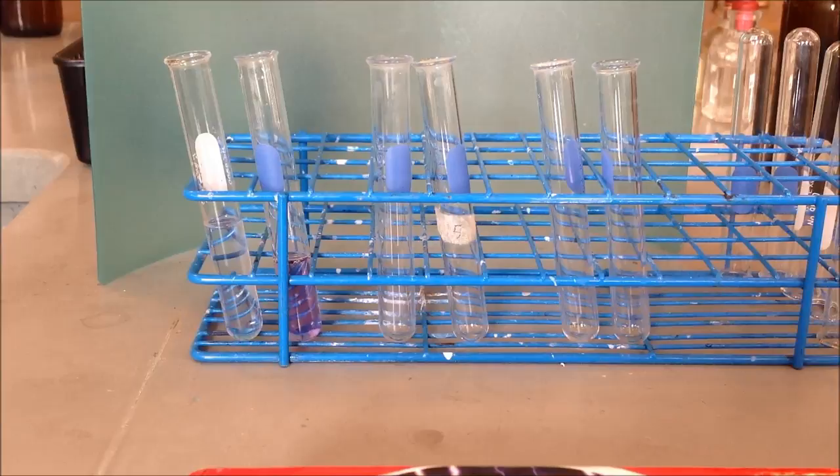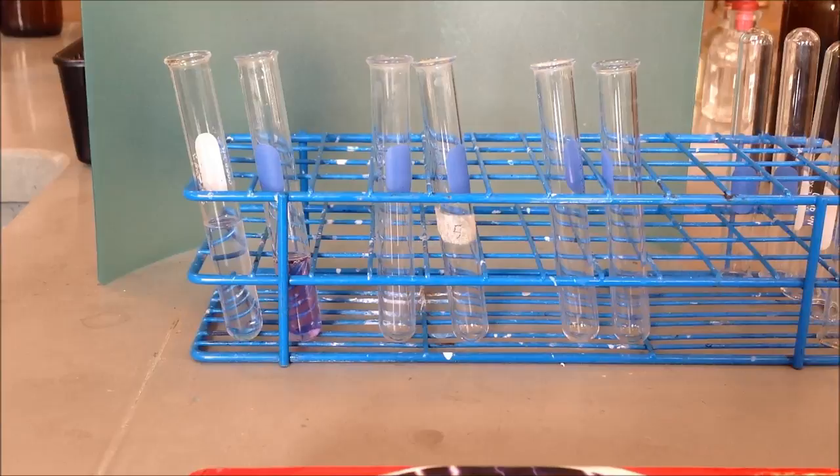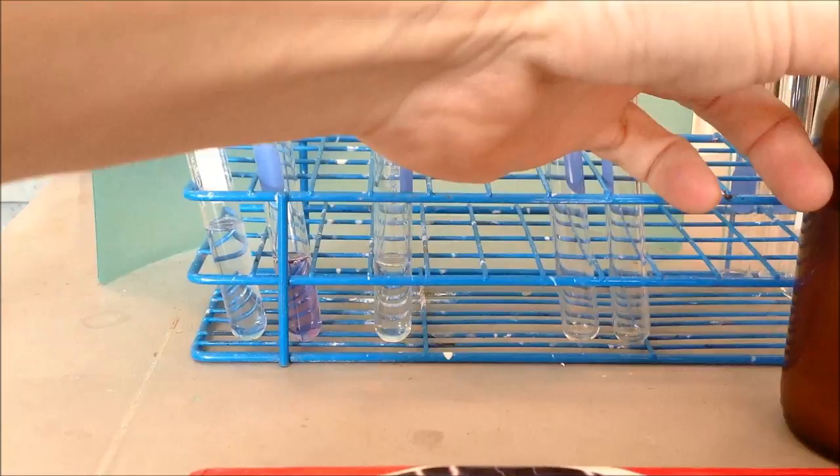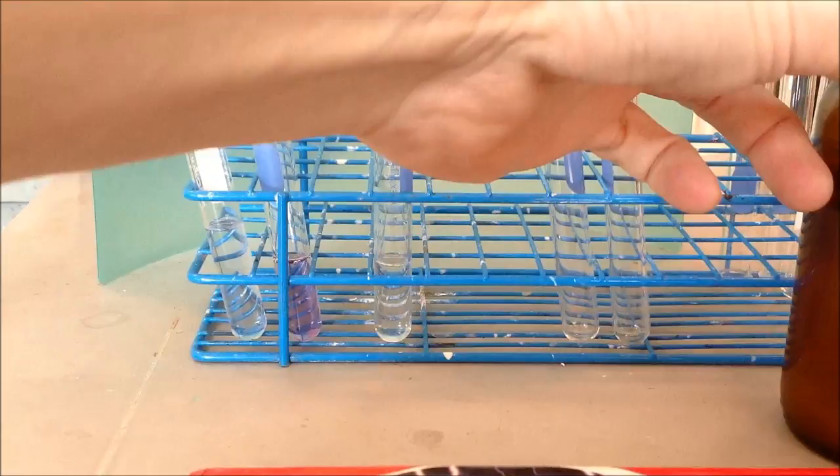The next test we're going to do is for carbohydrates, specifically the carbohydrate starch. We're going to use these two test tubes. Once again, we'll set up one with just water in it. And for the other test tube, we'll put the starch in there that we'll be testing for.